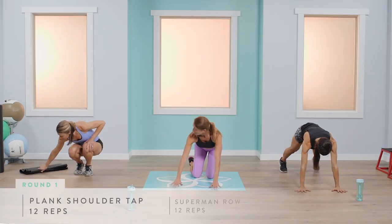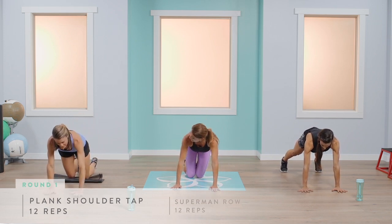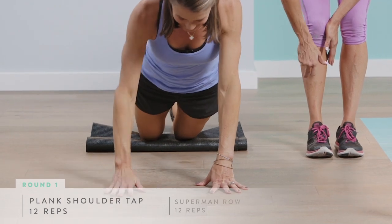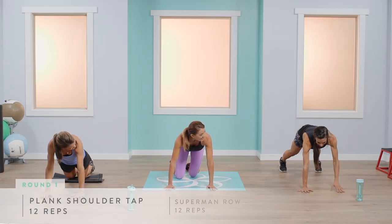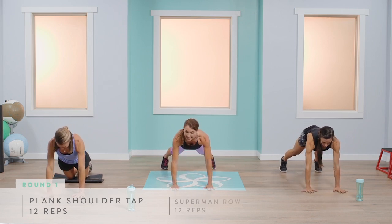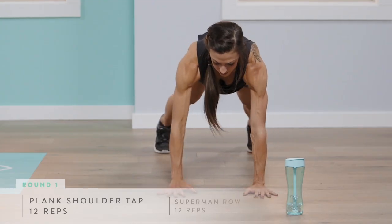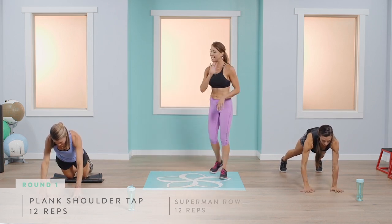For the modified version, Abigail will come down onto her knees, making sure her hips stay low and activating through her core. Hip bones face the floor — try not to let anything move. You can do six on each arm for 12 total. Shoulders over wrist, belly button engaged, chin slightly tucked.